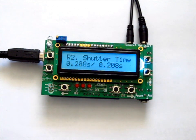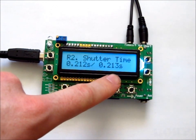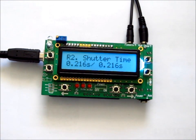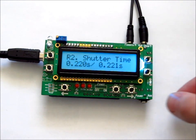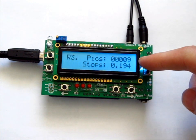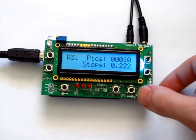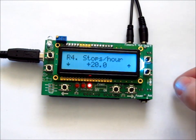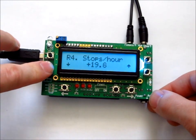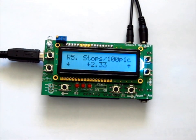Page R2 shows the shutter time — the first number is the shutter time it wants, and the second number is the actual shutter time measured from the camera. Page R3 shows the number of pictures taken as well as the number of stops. Page R4 is where you can adjust the rate in stops per hour. Page R5 lets you adjust the rate in stops per hundred pictures.